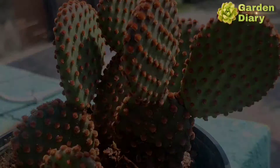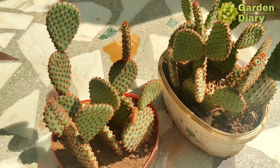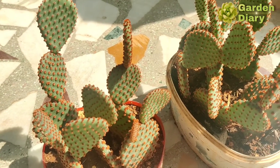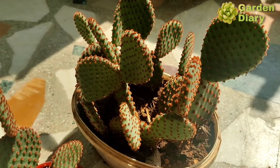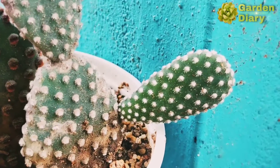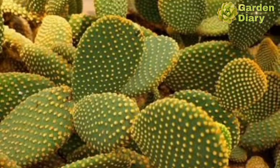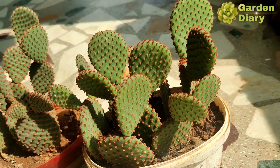Let's see the appearance of this plant. Here is a bunny ear cactus — it is not a tree, that is why it is called a bunny ear cactus. There are little dots on it. The colors include white dots and yellow dots, and now we also see red colored dots.